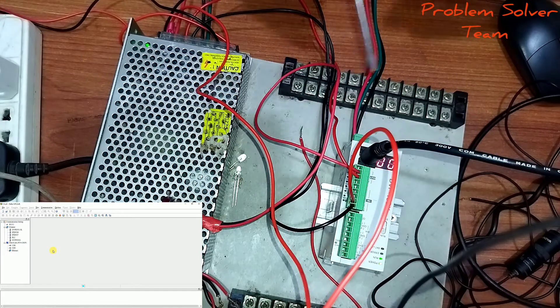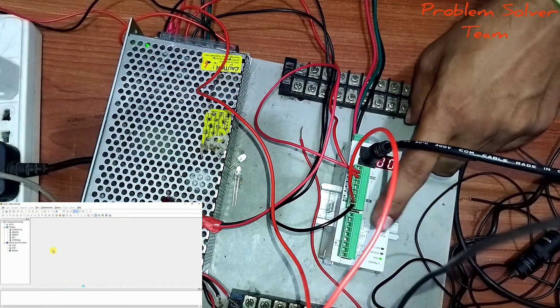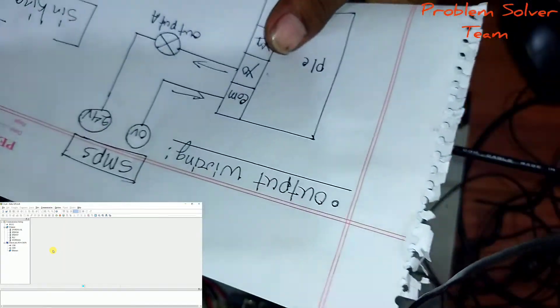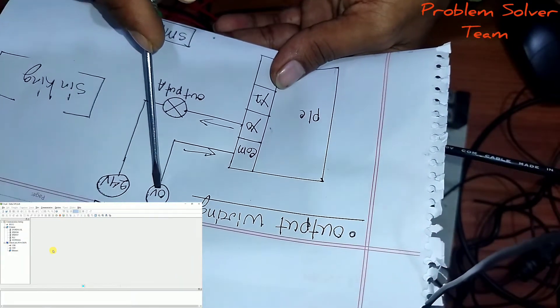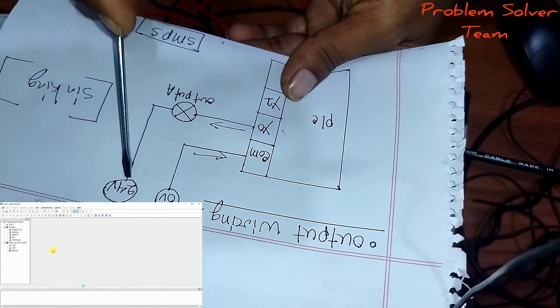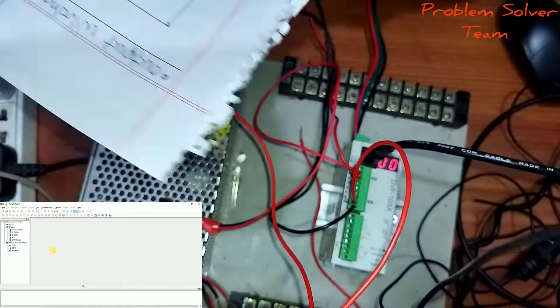Here are the components and the wiring. This is the PLC wiring — input wiring and output wiring. For the output wiring, connect 0V to common and Y0 to the load output, and connect A to 24V DC on the SMPS.